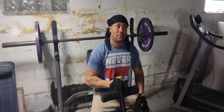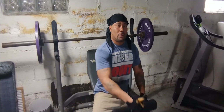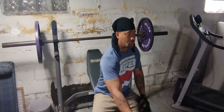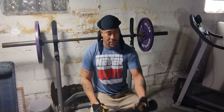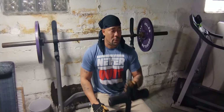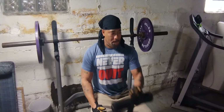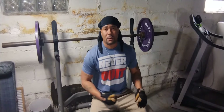Like I said, if all you've got is 20 minutes of your day just to work out, you can target your upper body in 20 minutes. Because I told y'all, it adds up — it adds up. And my shirt never lied: never quit.